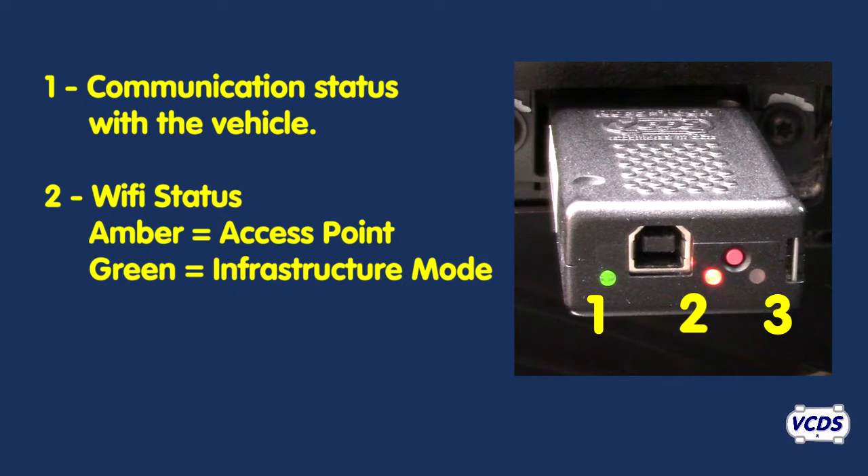The third LED light shows the status of the CPU in the Hexnet. Flashing green means normal activity, and flashing red indicates the CPU is busy.